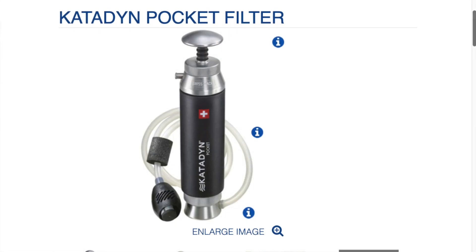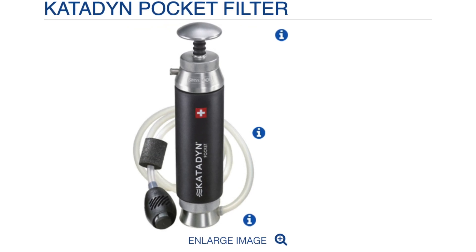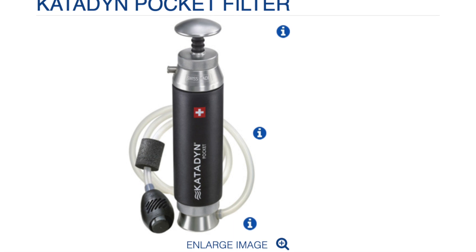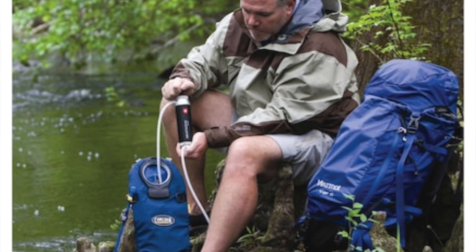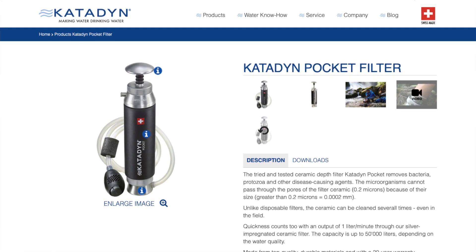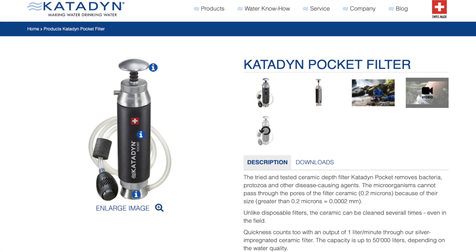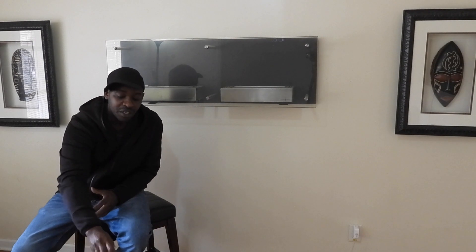I just wanted to talk to you guys about another alternative for water filtration and drinking water for up to three people. Here are some quick facts: it's effective against microorganisms, suitable for small groups of three people, suitable for extremely dirty water, for daily and very frequent use, lightweight and portable for on-the-go adventures, and it travels well by motor home, car, and road travel.